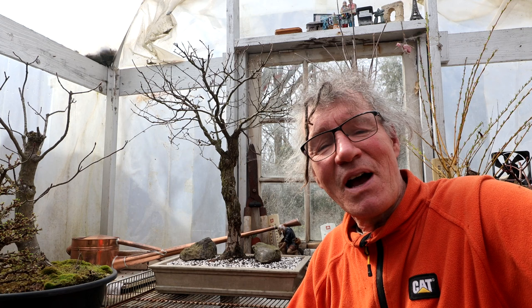That is all for today. I'm Nigel Saunders — thanks for joining me in the Bonsai Zone.